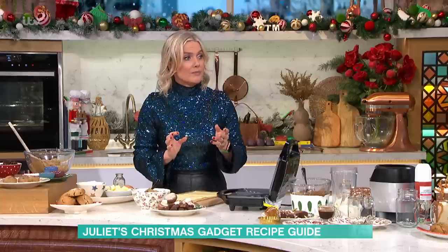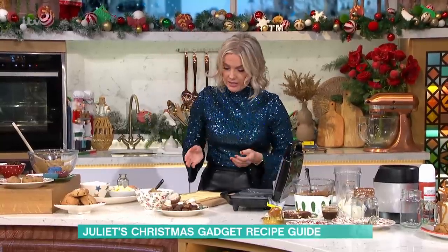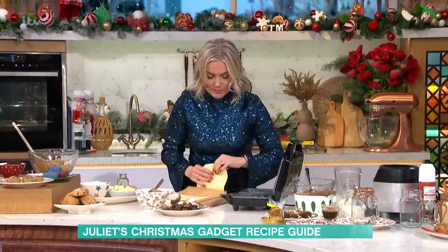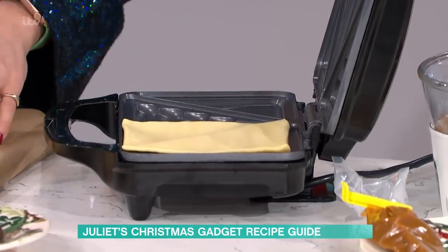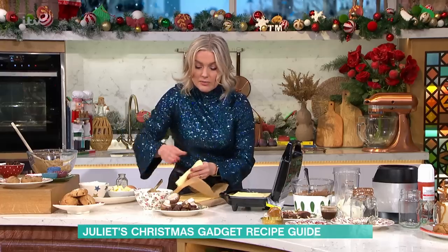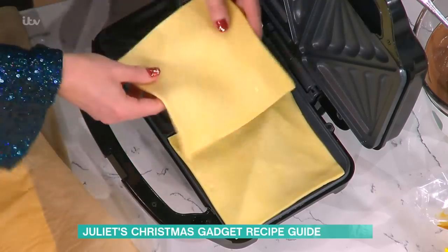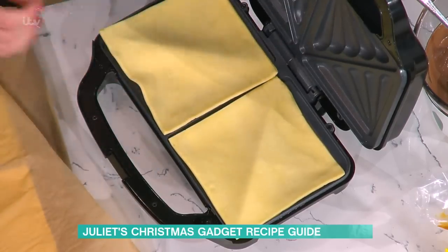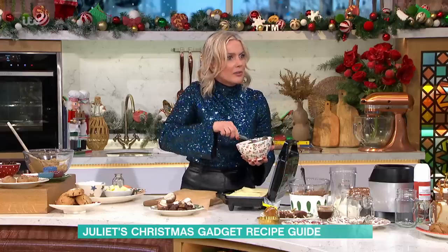I've got some shop-bought puff pastry, I've just cut it into squares, and you literally put your square onto your machine — cut it to the size of whichever one you've got. Sometimes you can get round ones, doesn't matter. Just cut it to the size that you've got. And you don't have to butter one side or anything — no, you don't need to butter it, because puff pastry's so buttery anyway.